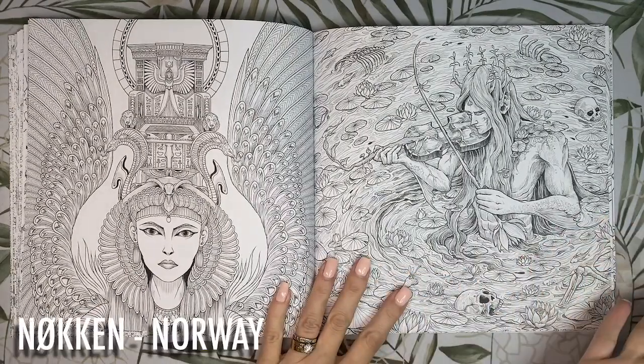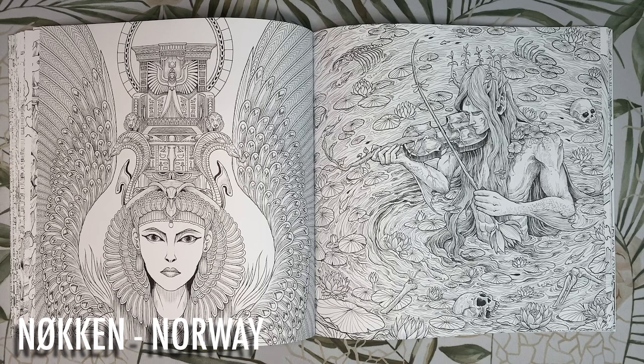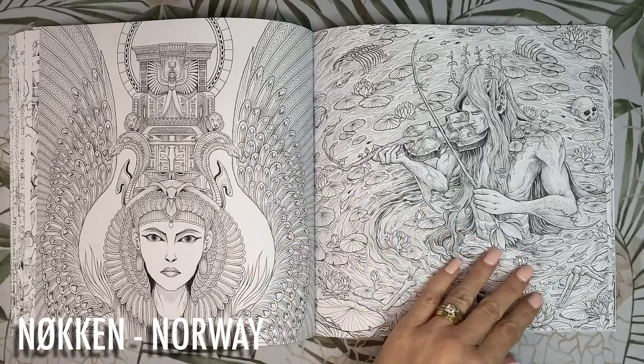This creepy guy bathing in a pond of bones is the Nøkk, a shape-shifting water spirit from Norwegian folklore. In his true form he is described as a grotesque moss-covered creature with yellow glowing eyes, razor-sharp teeth and skin like a drowned corpse. Out of the water he can take the form of an elegant gentleman playing enchanting music on his fiddle to allure women and children to their deaths. I'm thinking we can colour him with a human skin tone on the warmer side with mossy green accents where you can see the veins in his arms and his fins, a warm brown or blonde for his hair, aqua colours for the water, pink water lilies and orange goldfish. The bones we'll blend in and make them white with the foamy water.